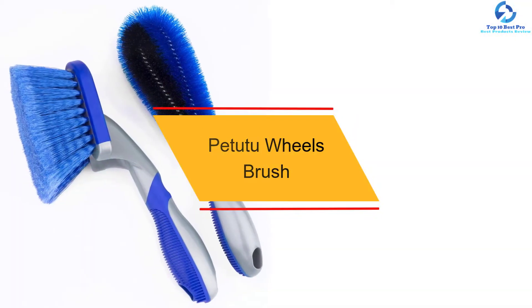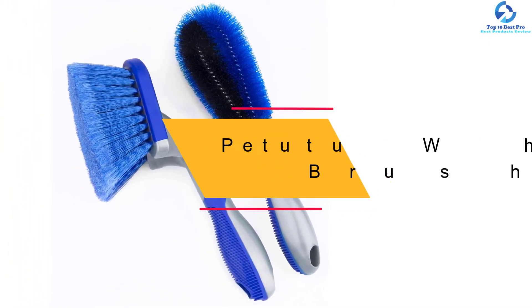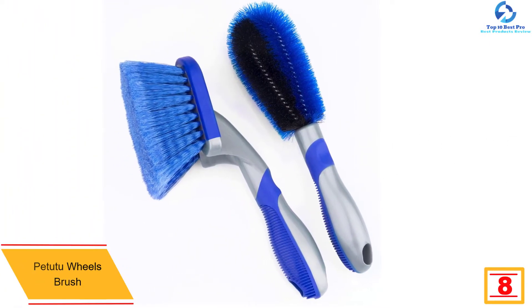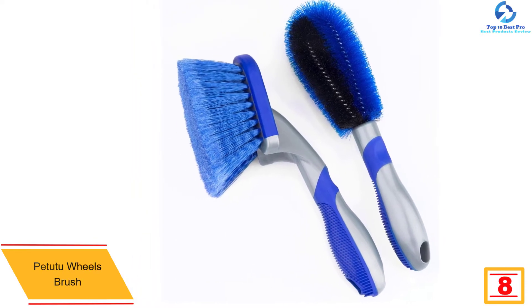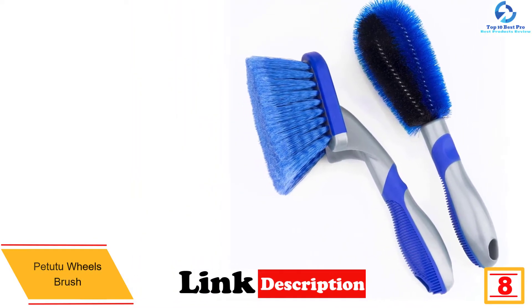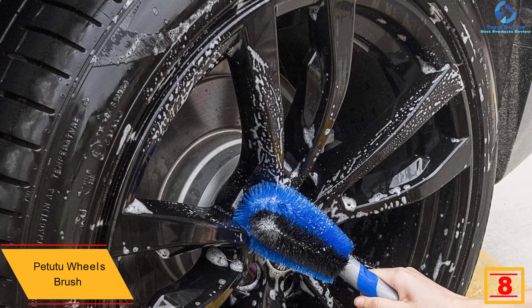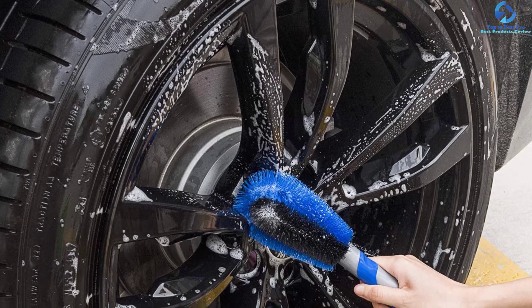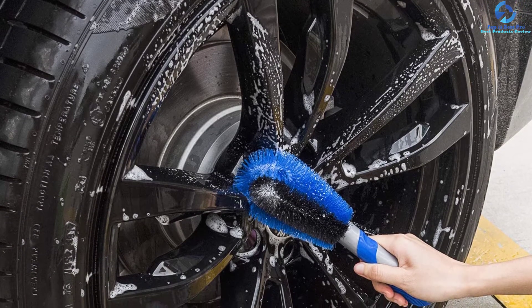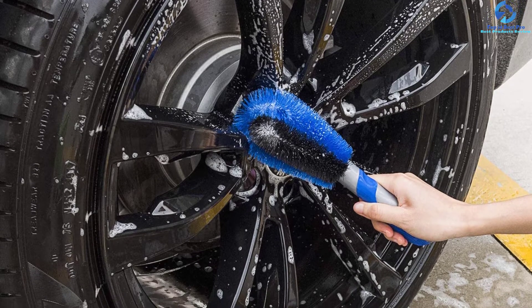At number eight we have the Patutu wheel brush — another high-quality wheel brush made using superior quality ABS plastic and PP materials. The materials are high quality, which is why the brush gives you long-lasting service. Apart from being highly durable, this product is also soft, which means it cannot scratch your wheel rims.